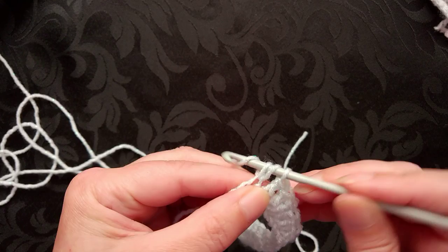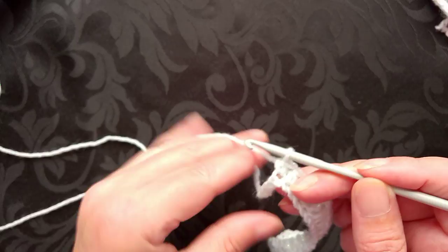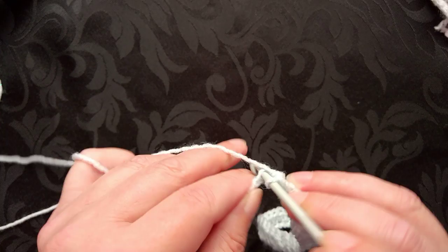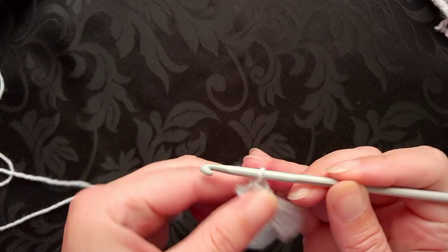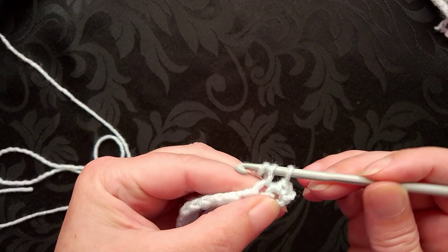Down to the half double or the half treble, and then the last three stitches are going to be double crochet in the UK or single crochet in the US. That's my three stitches. Row two is chain one, turn, and repeat the sequence.